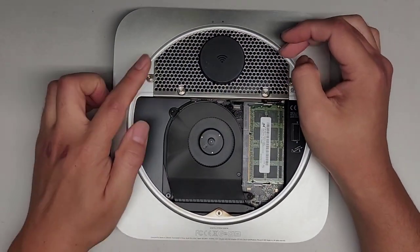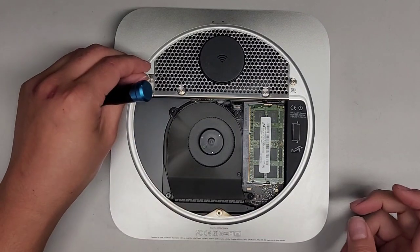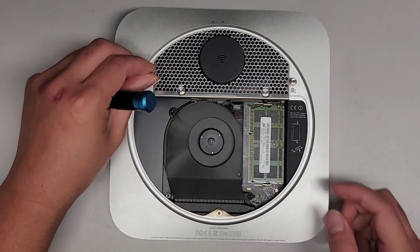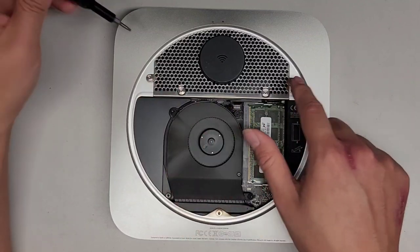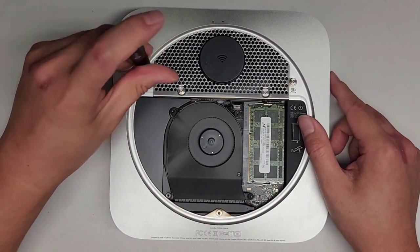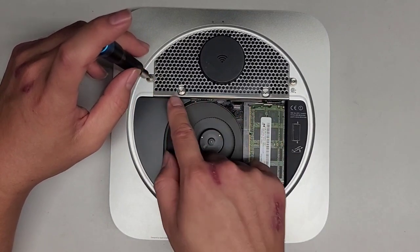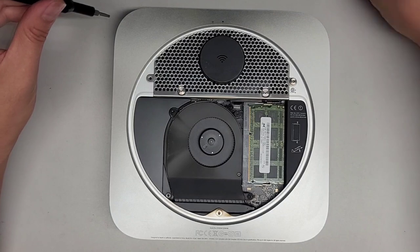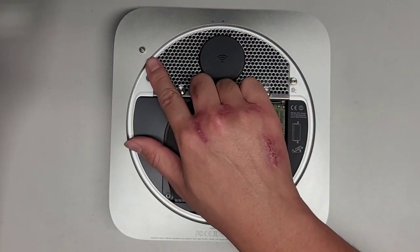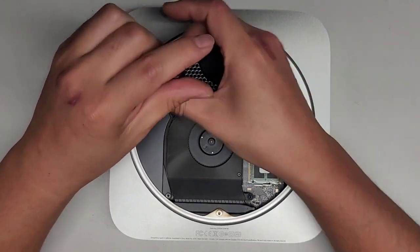I haven't opened one of these in a while, so I have to double check what size screws these are. These appear to be T8 or Torx 8 screws. We're going to remove the four T8 screws here. You do want to keep them in order because they are different size, shape, and length. The way I do that is put them flat side down in the pattern I remove them — that way I can easily keep track of them.